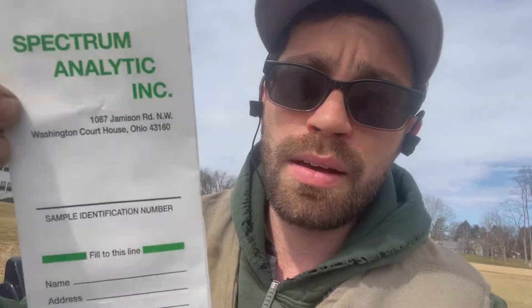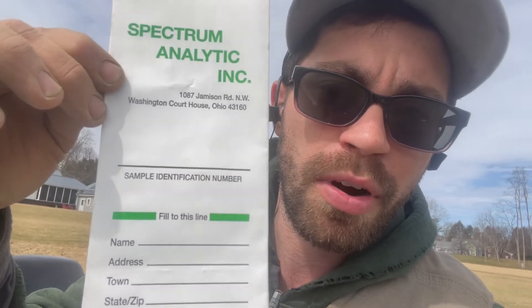You don't need anything fancy — you can use a regular plastic bag or a paper bag. The only requirement is about a cup or more of soil needed for the test. These bags have little green lines that say fill to this line. On the bag you'll see a sample identification number — that doesn't have to be a number, you can write the field name or street name, whatever represents that field for you. The soil lab just needs something to reference that sample to.